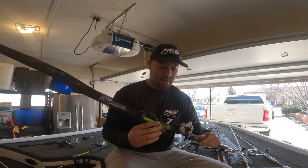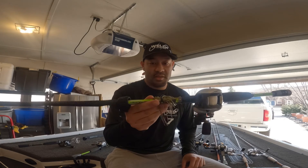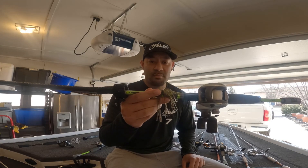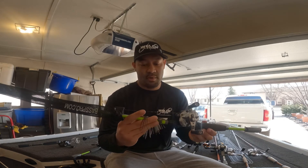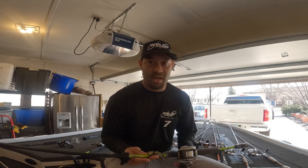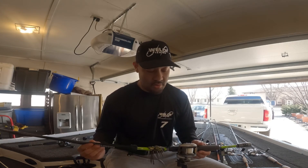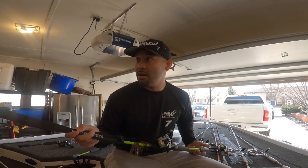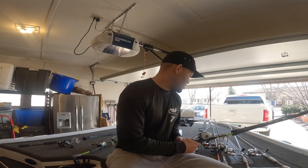Next is the Bass Pro Tournament Special with an Abu Garcia reel. Bait of choice is a swim jig from Bass Pro — kind of a bluegill color with green pumpkin, purple, orange, and white. I'll also throw a Speed Shad trailer in Pro Blue. One of my go-to's — love throwing this in deep water around bluffs and rocks, making long casts and reeling in slow to get those bass chasing shad.